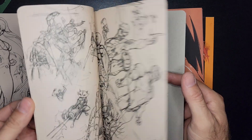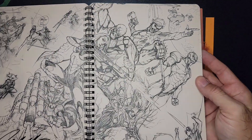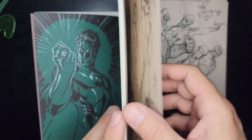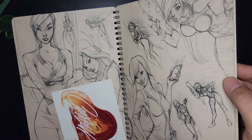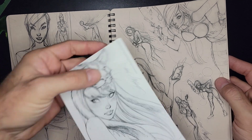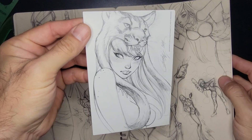There's one page in particular that I loved — look at that Guardians of the Galaxy, that's sweet! Oh cool, a J. Scott Campbell card — very nice, very cool.